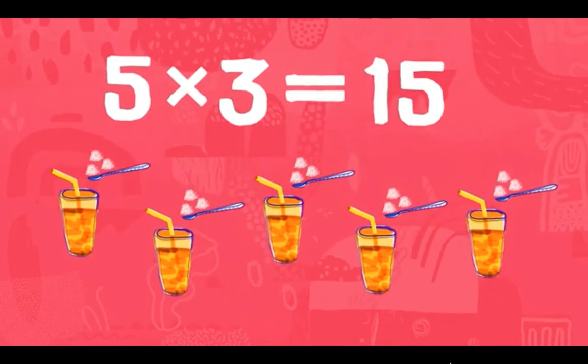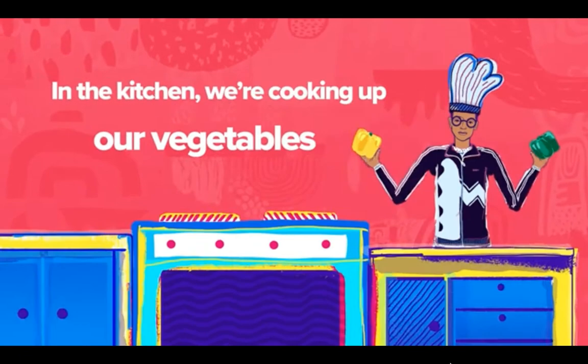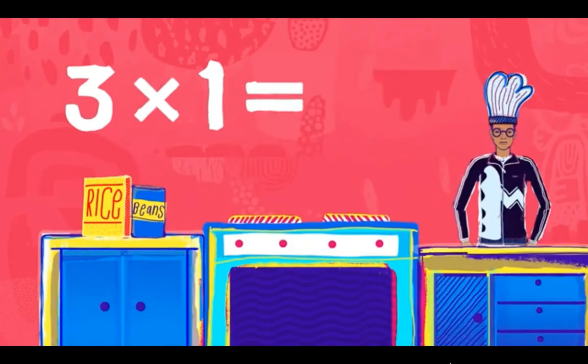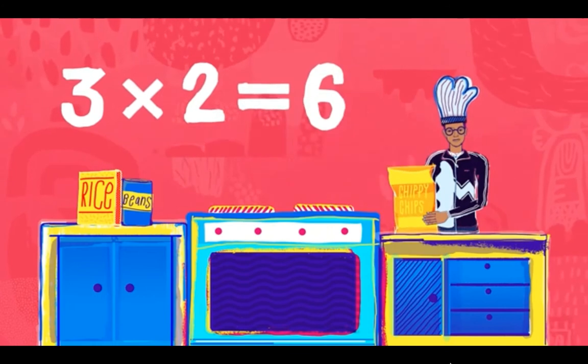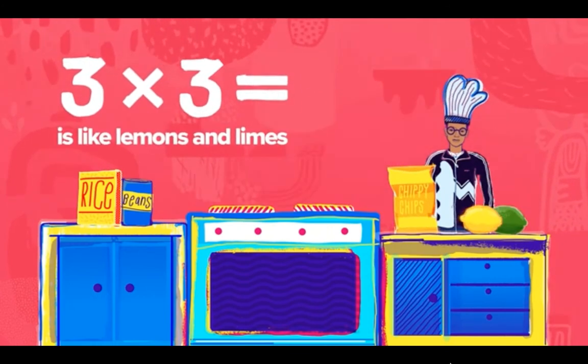We're cooking up our vegetables! Three times one is like rice and beans — three times one is three. Three times two is like a bag of chips — three times two is six. Three times three is like lemons and limes — three times three is nine.